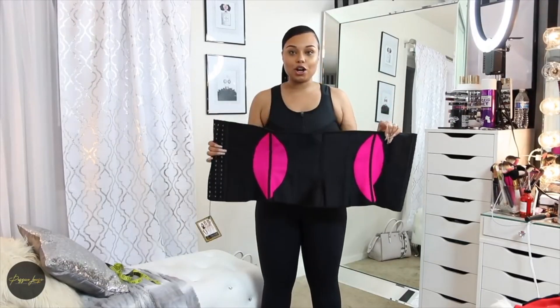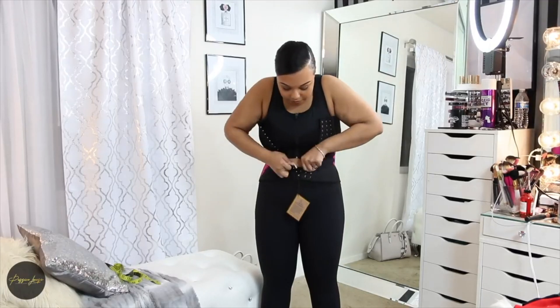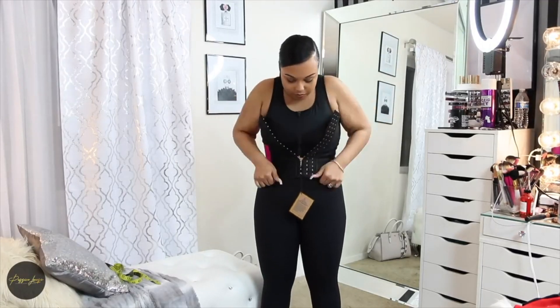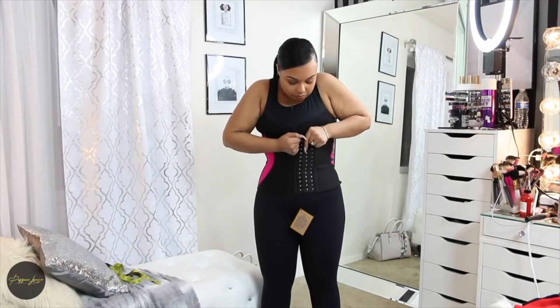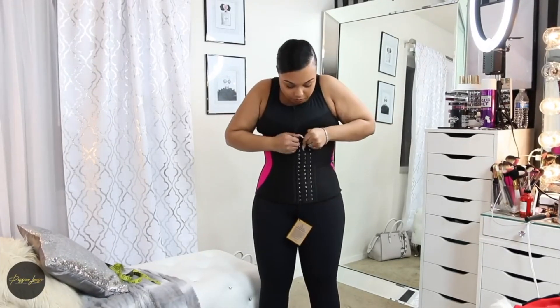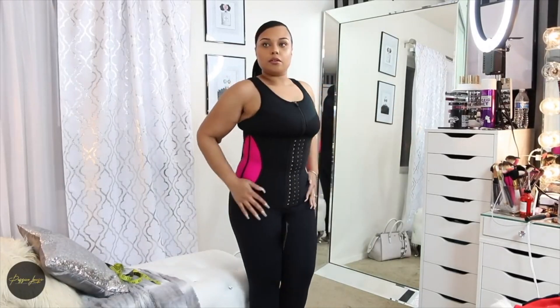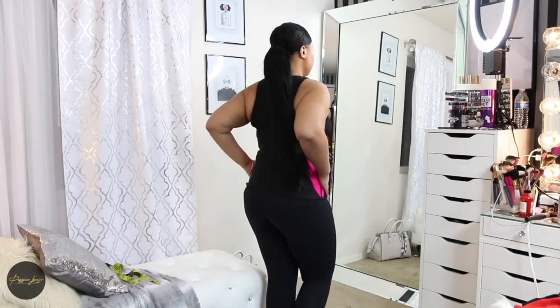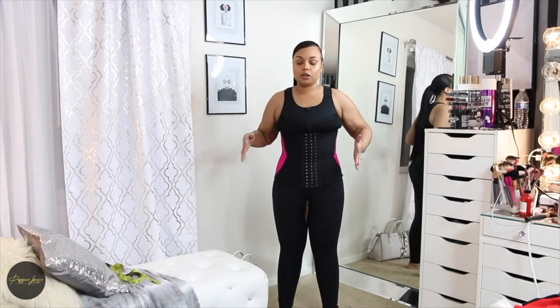This is a size large. I'm going to put it on for you right now. So this waist trainer is perfect to work out in. You can get a good sweat in the sports bra, in the waist trainer, and in the compression leggings.